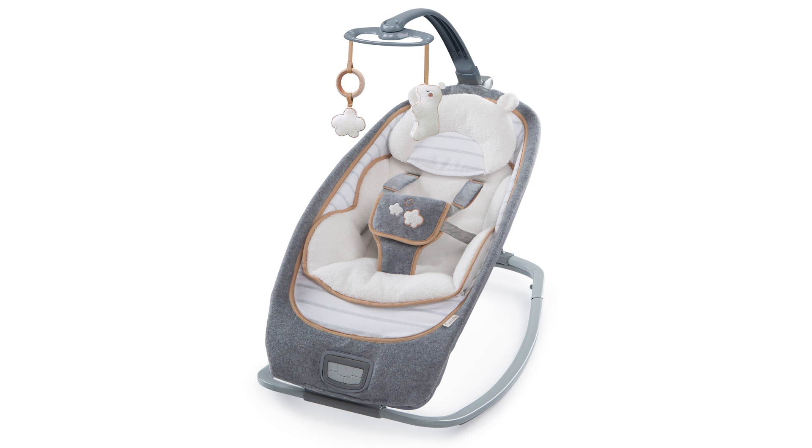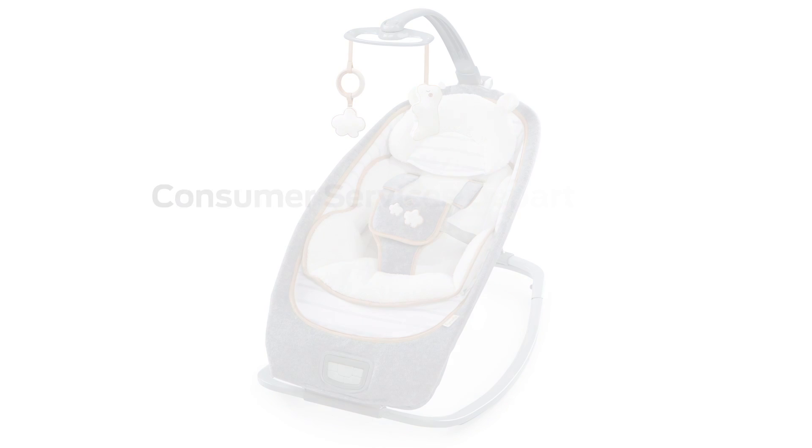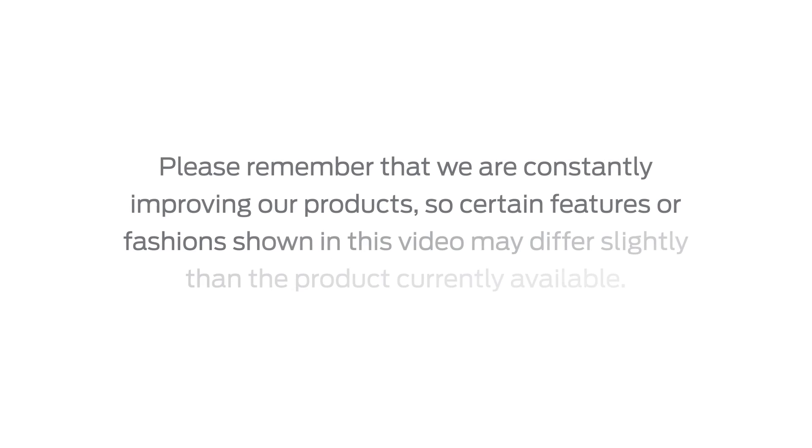Thank you for purchasing this product and we hope you have found this video helpful. If you have additional questions, please contact our helpful Consumer Services Department at 1-800-230-8190. Please remember that we are constantly improving our products, so certain features or fashions shown in this video may differ slightly than the product currently available.